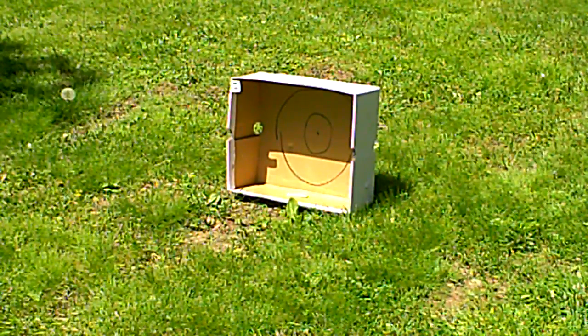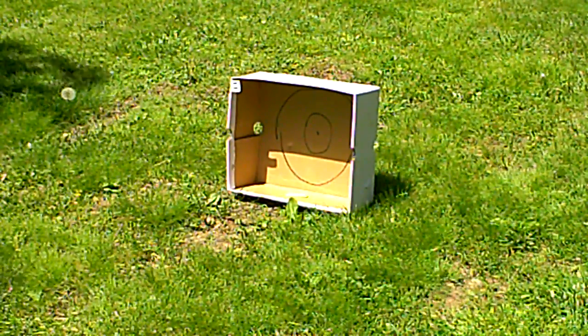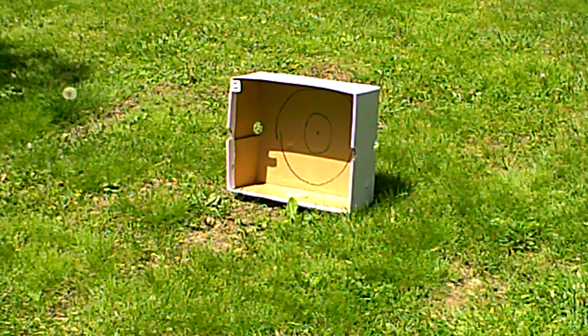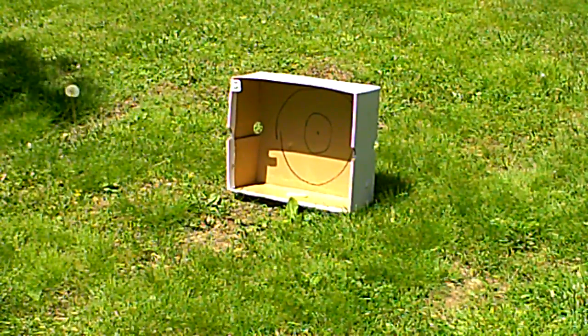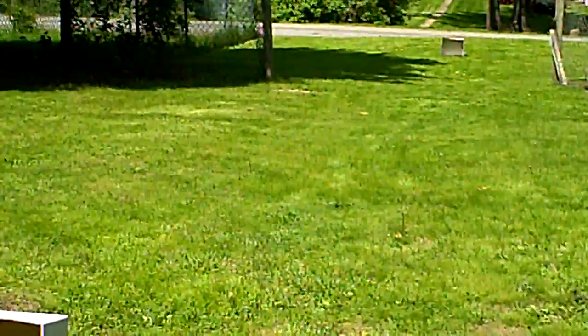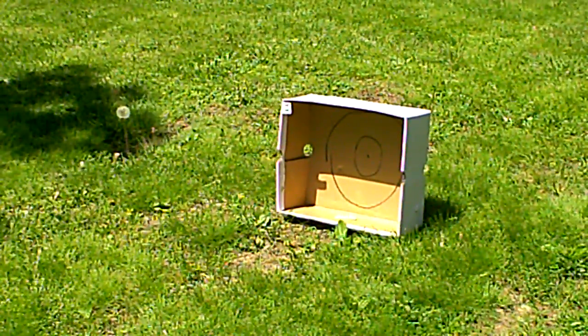Hey guys, it's Dylan here from Strike First Airsoft. I have my G4052 tonight and this is going to be the shooting test. First target's 50 feet and then the second one's down there at 110 feet. So I'm going to back up and shoot this.